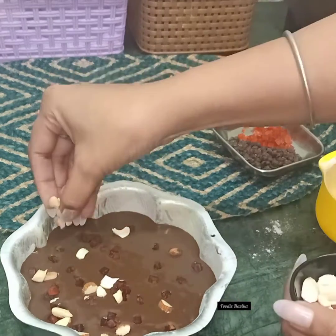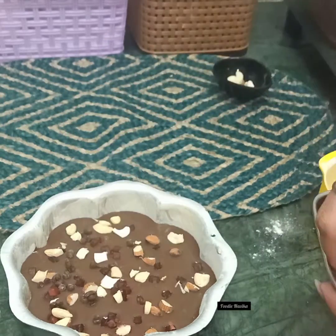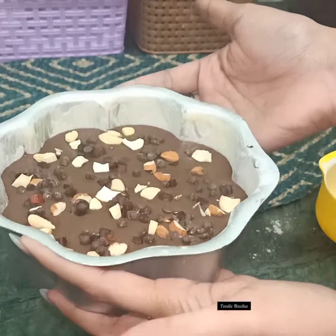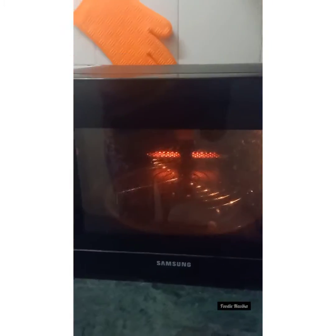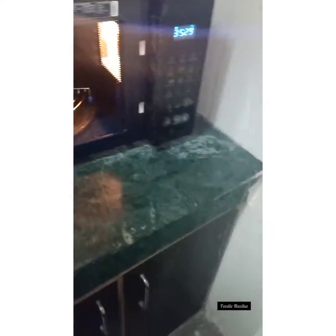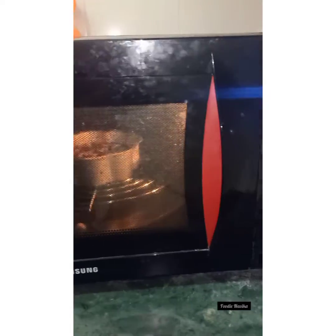Now comes the best part — add your favourite toppings on top. That's it! Now it's time to bake. Pre-heat the oven on microwave convection mode at 180 degrees Celsius — pre-heating takes about 4 to 5 minutes. Once done, we will bake the cake for around 30 to 35 minutes at 180 degrees Celsius on convection mode. Make sure your microwave has a convection mode for it to bake properly.